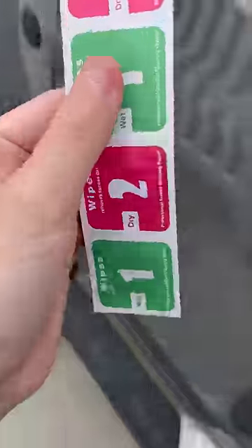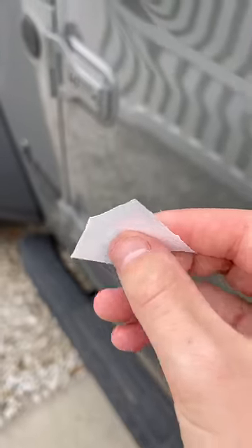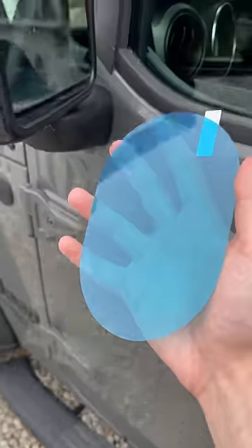They gave us some wipes, so we're gonna use that to wipe down the mirror. This one's supposed to be the wet one and it's definitely not wet, but we're still gonna use it to wipe down the mirror first.